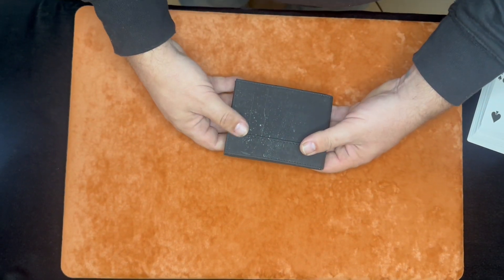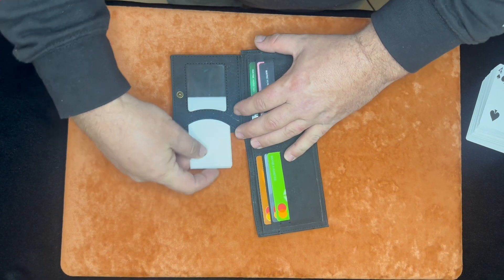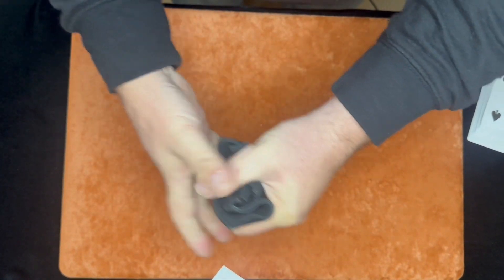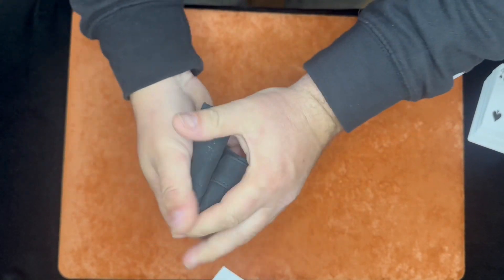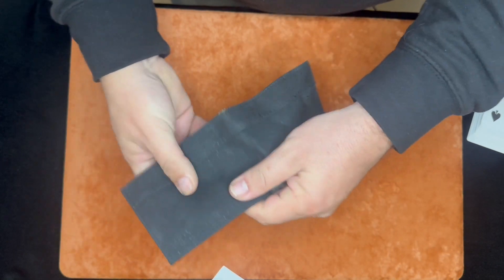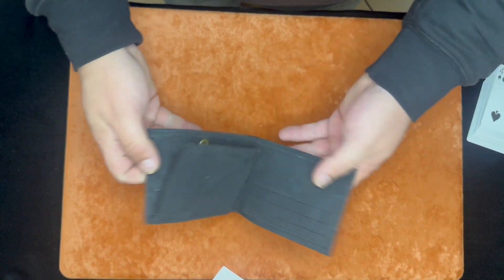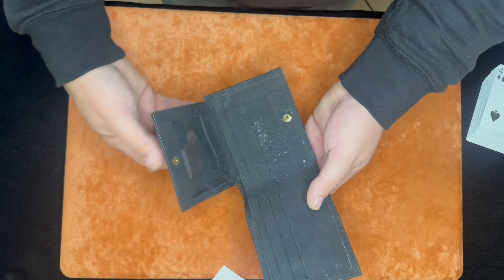We're looking at a wallet that holds six credit cards and has an ID window. Obviously I took my ID out. But as a regular day-to-day wallet, you can truly beat the crap out of this thing. You could run this underwater right now, you could stomp on it — I was tempted to take it out and run over it with the car. You can really bang this thing up, put the wallet back in your pocket, and you're good to go — it looks like it normally would. This thing takes a licking and keeps on ticking.